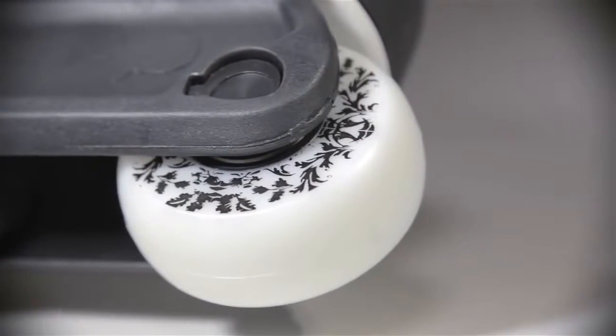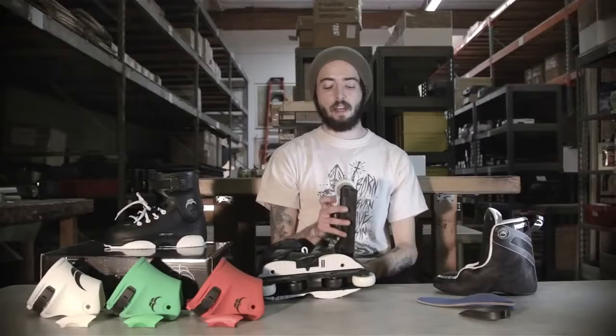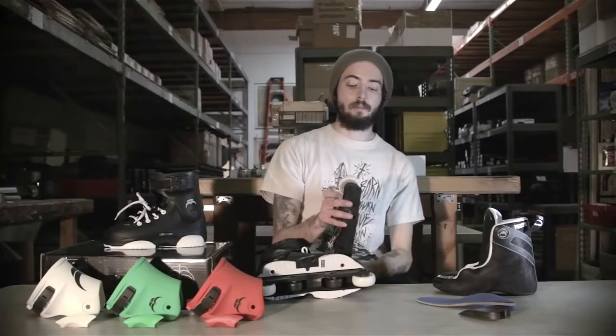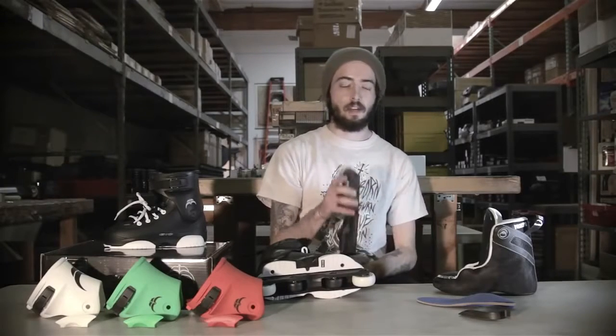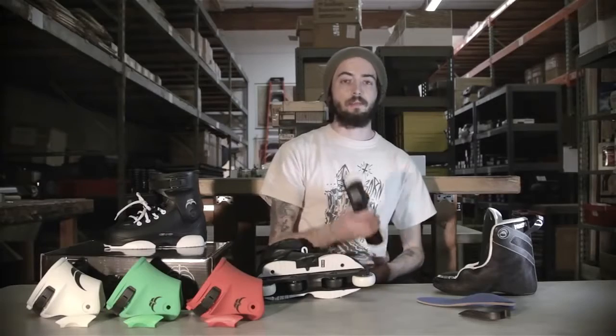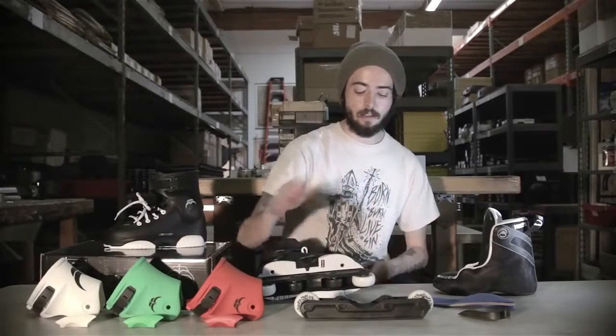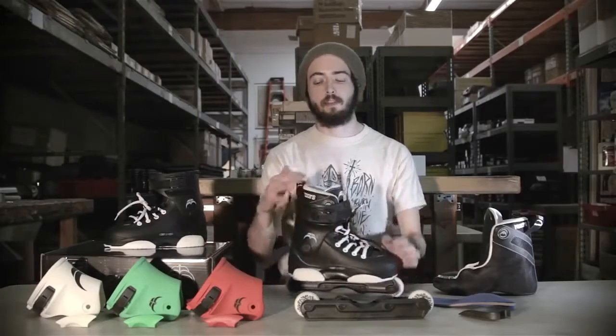For the wheels, these come set up with Razor stock 56mm 90A wheels. You can go all the way up to 59 or 60mm in these frames if you want to go a little bit bigger. The 90A wheel hardness is going to give you a nice durable wheel. They come set up ready to roll with generic ABEC 5 bearings. Dual metal shields help keep the dirt and gunk out and keep lubrication in.